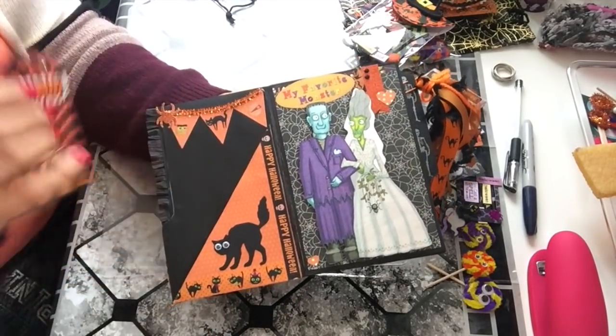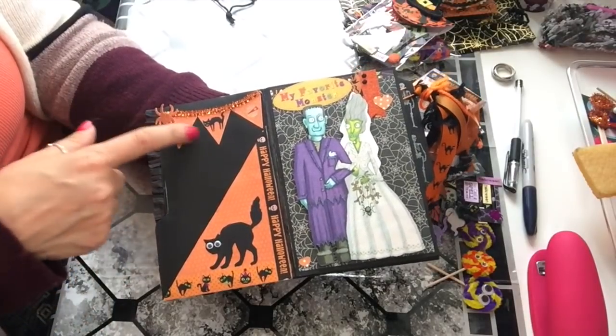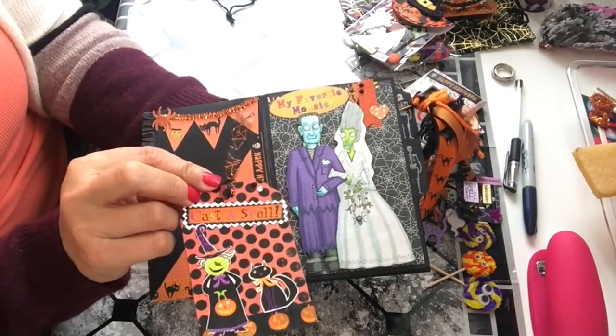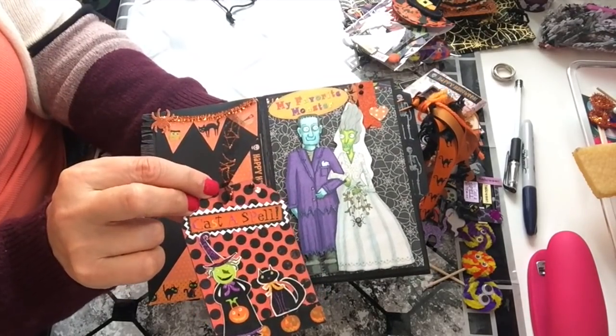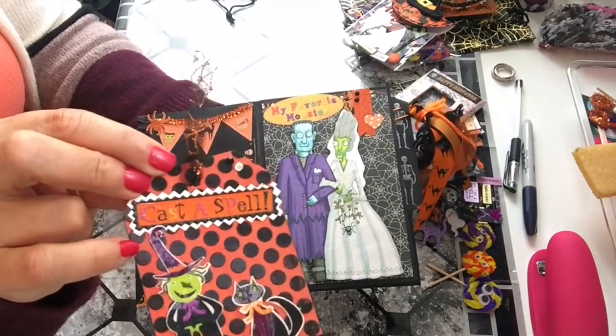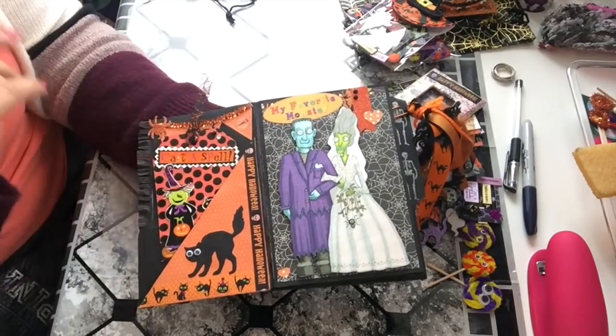When you open it, there's a pocket page with a cat I gave googly eyes to, and I made a banner with a pipe cleaner. There's also a little tag she can reuse that says 'Cast the Spell' with a cat on it, and that goes right in here.